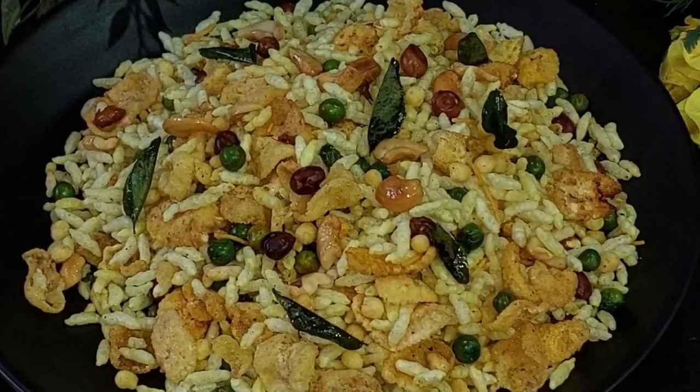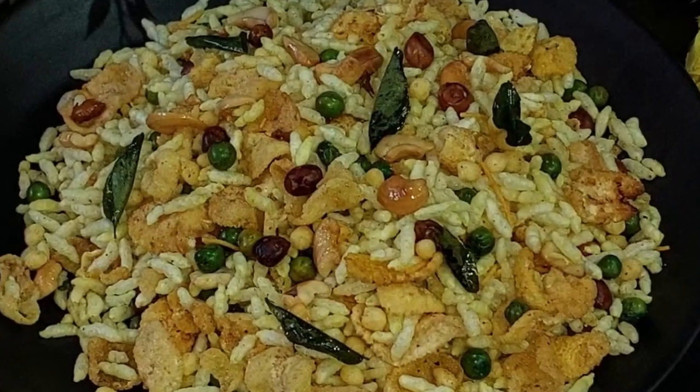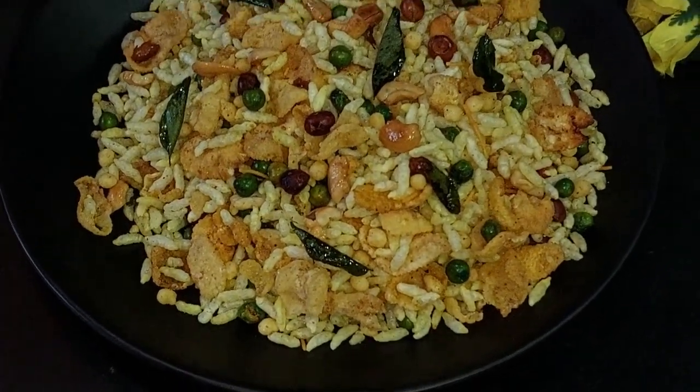Hello friends, I am Rupali and welcome back to Rupali's Kitchen. Today I am taking a look at a chatpata and crunchy murmuray recipe. It is very easy to make this recipe and it will taste great.